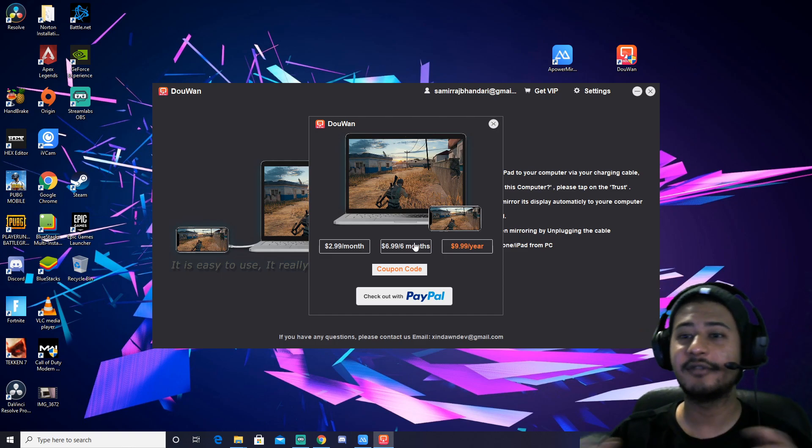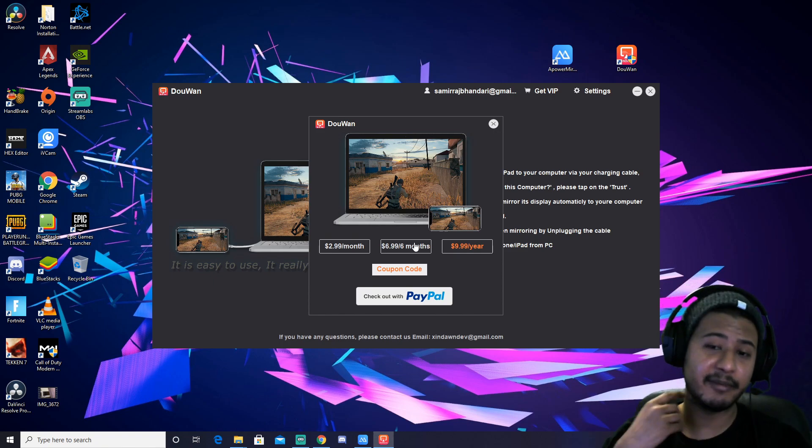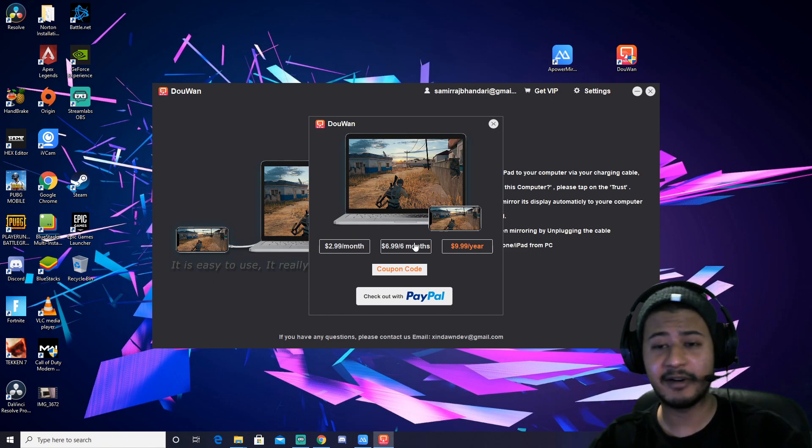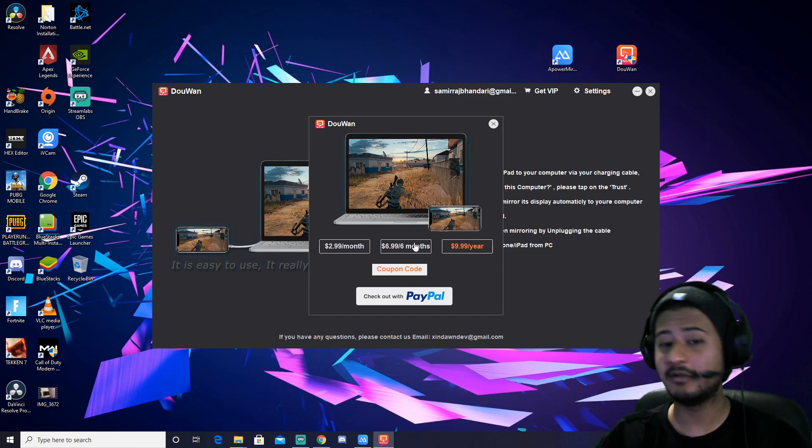You can pay with PayPal. I don't know how you make a PayPal account, but I'm pretty sure someone knows about it. So if you guys know anything about a PayPal account, let everybody know in the comments.